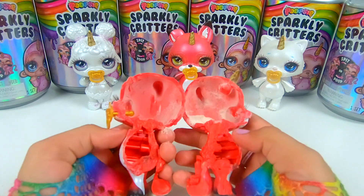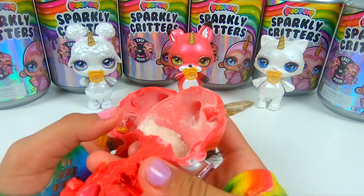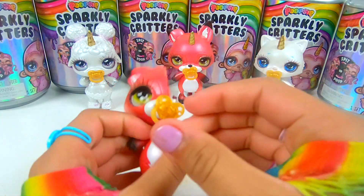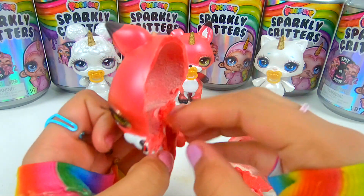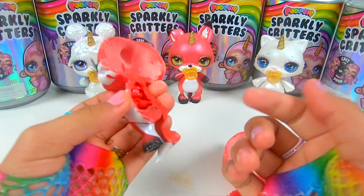Whoa, this is what the inside of a critter looks like? Look! Here's a little bit of the unicorn horn and some slime powder. You can also see the back of the pacifier. And this is where you put the water in and where she spits out. And if it was a pooper, then it would be open right here and go down and then plop on the floor from her booty.